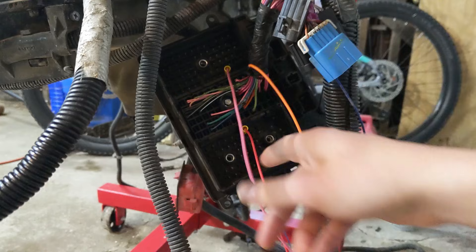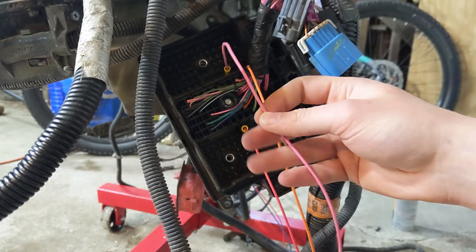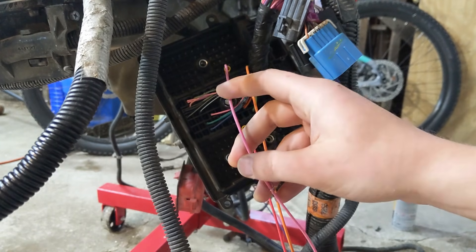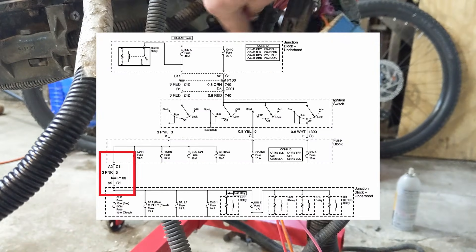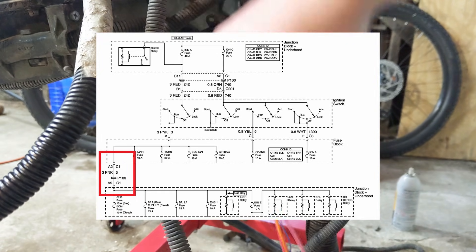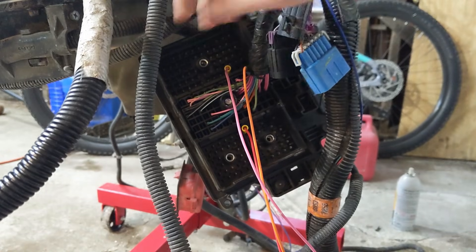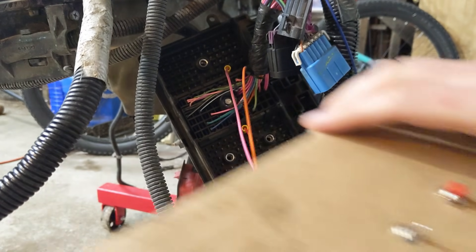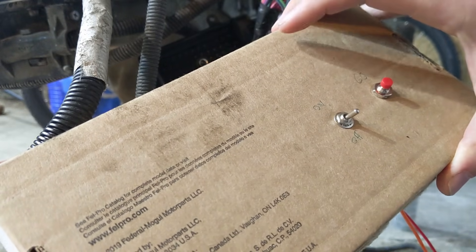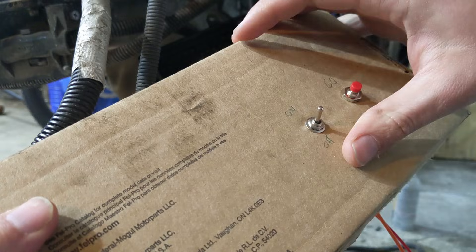The first and most important connection is the ignition power. This is what would come from your key in the truck when it's in the run position, and that goes into connector block one, terminal A9. I've got that hooked up with just a spade connector because I don't actually have the large connector block on here. That goes back to a switch which just switches 12 volt positive from the battery, and when that turns on you can hear the fuel pump relay click on.